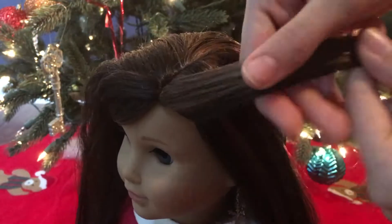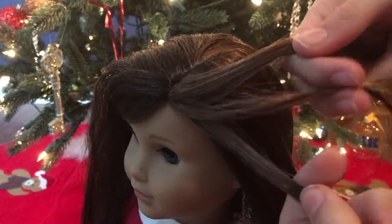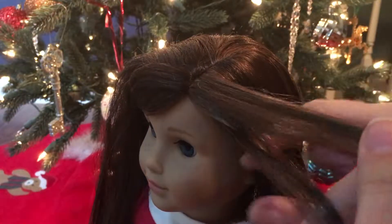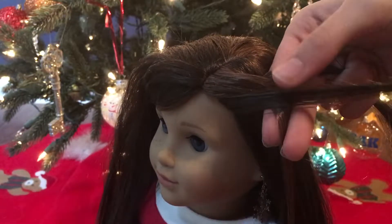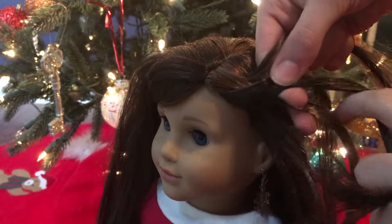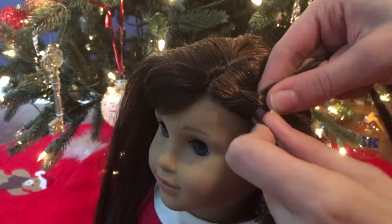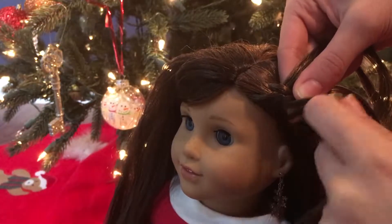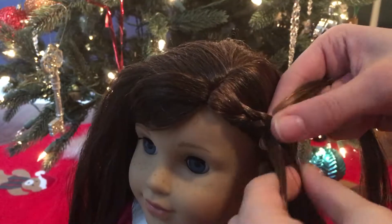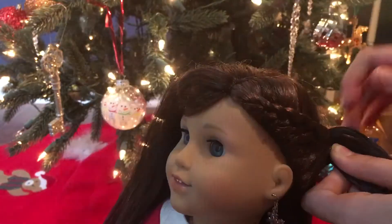Then you're going to take your section of hair, split it into three sections, and you're going to start braiding. So you're going to take this section of hair that's farther away from her face, cross it over, then take the one that's closer to her face, take some hair and add it in. Then you're going to do the same thing — cross it over, but don't add in any hair — then add in hair on the other side. So basically all you're going to do is a French braid, but you're only going to add in hair on one side.